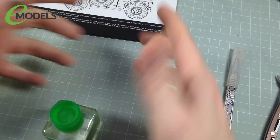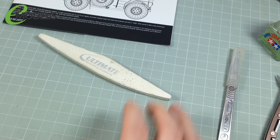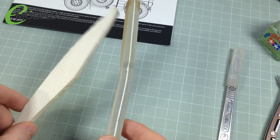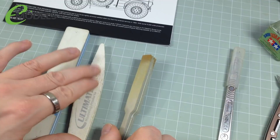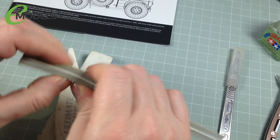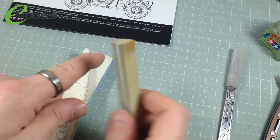You will need some sanding sticks of various sizes. I've got the Ultimate ones here — various different grits and softness. You've got very, very fine for polishing, a rough one for sanding flat nubs, and a medium one for cleaning up your work. Get yourself some sanding sticks — you can use sandpaper instead, but I find sanding sticks easier because they're squishy. They're better for sanding curved surfaces — they form to the curve, whereas a solid sanding stick might sand it flat.